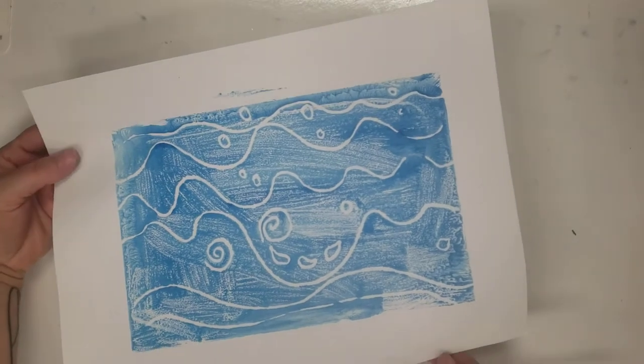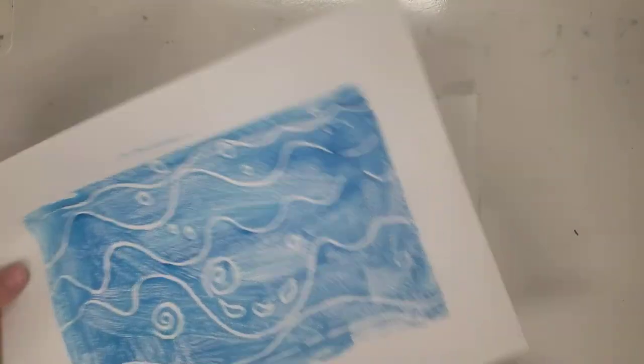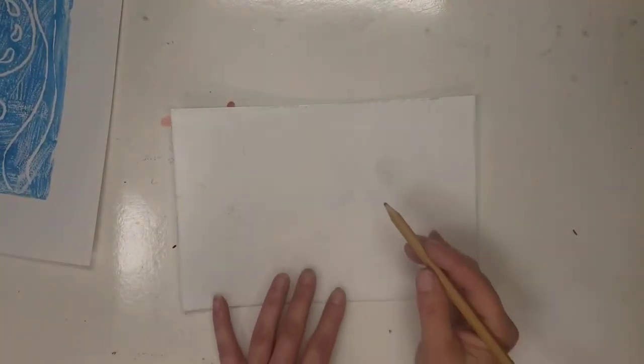This week we're ready to add our fish to the water that we created last week. Hopefully you still have your water from last week, and now we're going to create our fish.